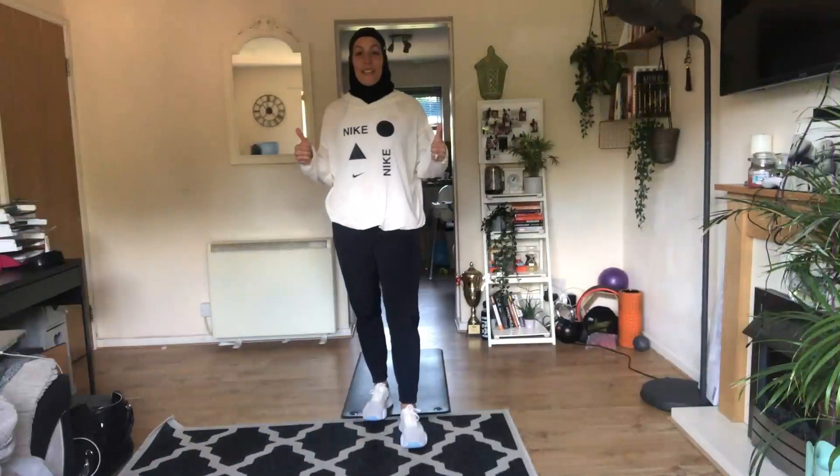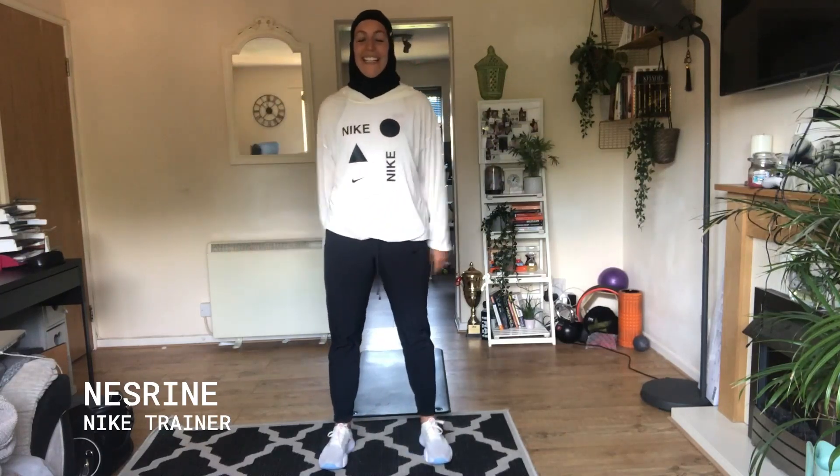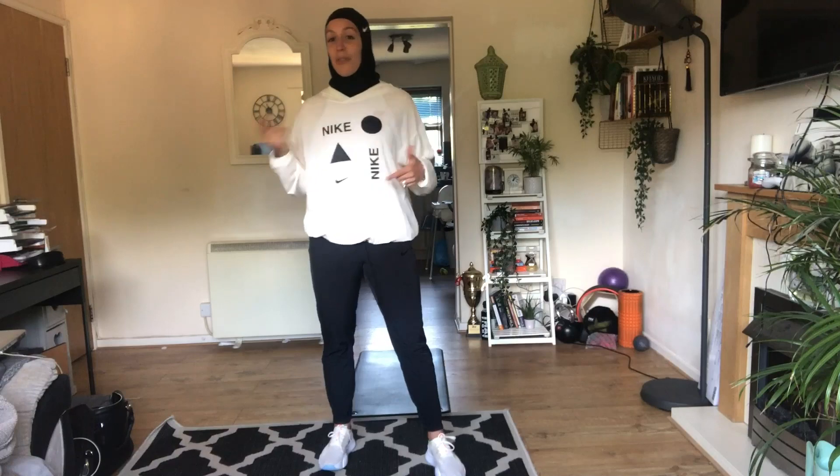Next we have Nezrin, our Nike trainer, and she's going to be showing you some ways that you can move around your course. Thank you Steven, that was awesome. Hey Move Crew, how are we all doing today? I hope everyone is well, thank you so much for tuning in. My name is Nez, I'm a Nike trainer and I'm here with you today to show you a couple of moves to get you around your snake.